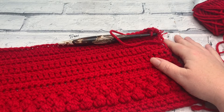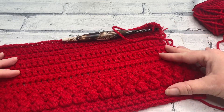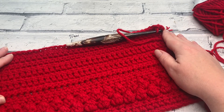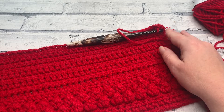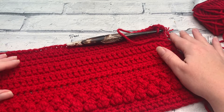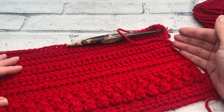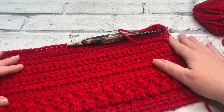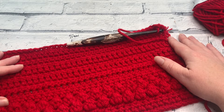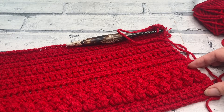Welcome back to the second part of the Holly and Berries Stocking Crochet Along. We've just finished row 19 and we're going on to row 20. Whichever version of the pattern you're following, rows 20 to 28 are exactly the same. You can visit the website where the written pattern is located or continue to follow along with this video. Rows 20 to 28 are actually a repeat of rows 4 to 10 that we used at the beginning of our crochet pattern.